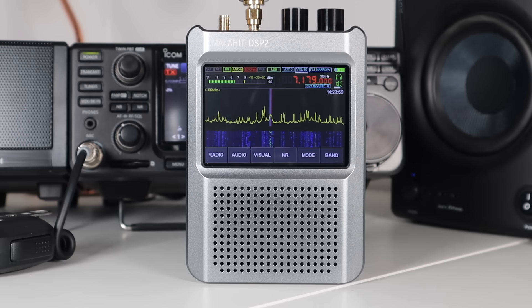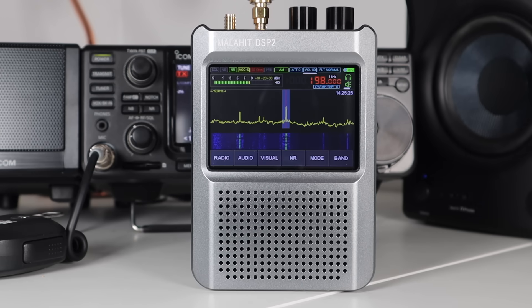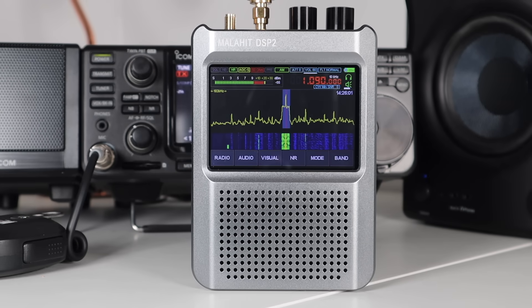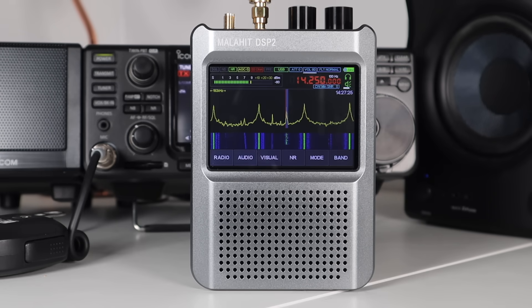Here we can hear various signals being received, including amateur radio contacts with callsigns and signal reports — for example a station reporting 5x9 from North Italy — as well as broadcast snippets including news and other shortwave transmissions, demonstrating the receiver's ability to pull in a wide range of HF signals.